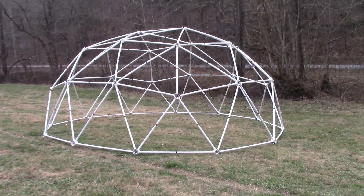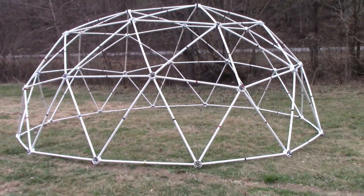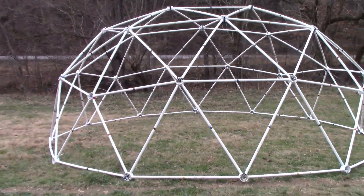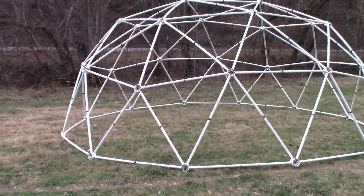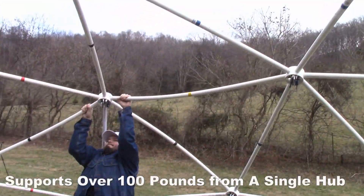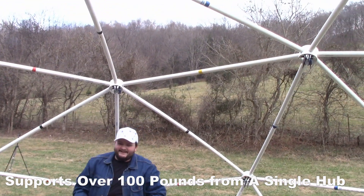This new geodesic dome design provides an oval or oblong footprint with more floor space than a circular geodesic dome. The zero extension tunnel dome requires no additional support struts and is freestanding. The design is very strong and will support over 100 pounds from a single hub.